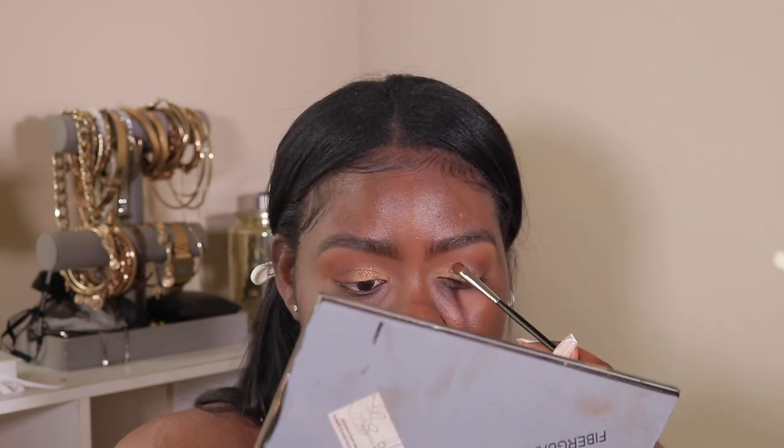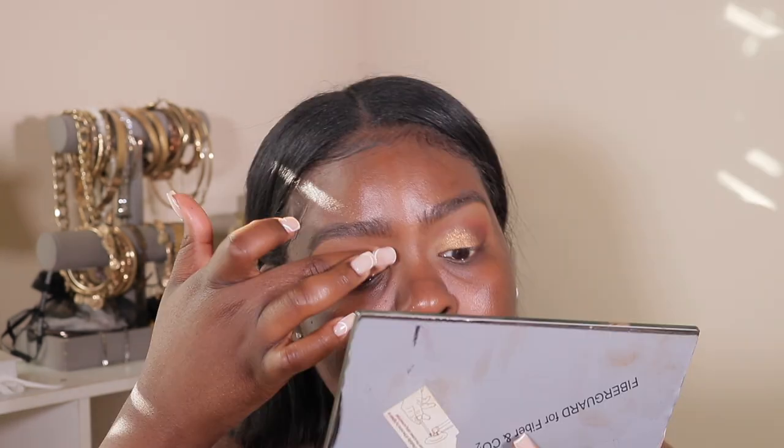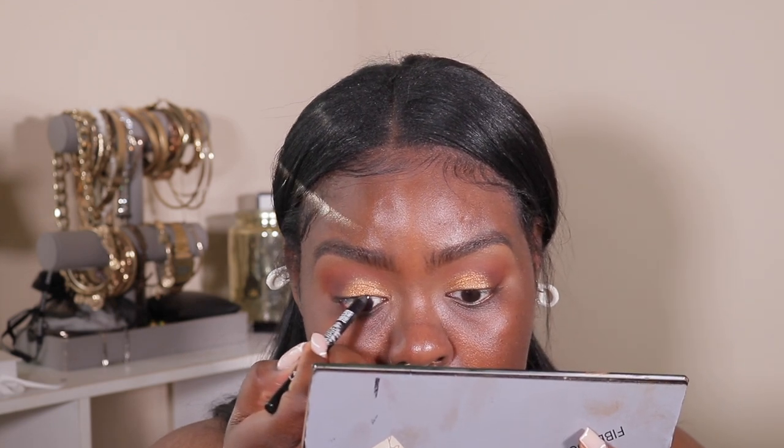I probably should have gone in with the Fenty Beauty Trophy Wife — that would have been nice. But anyway, I'm going to apply a little bit of eyeliner before I apply my lashes. All right, now I'm just going to apply my lashes.